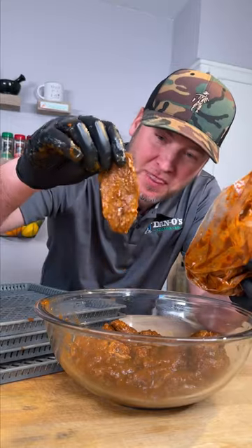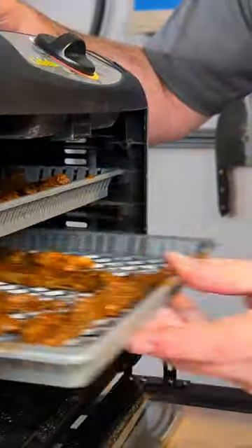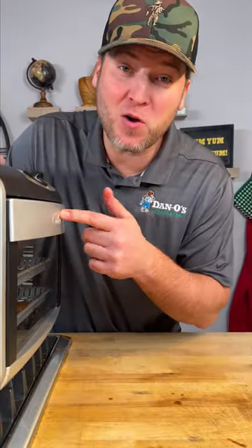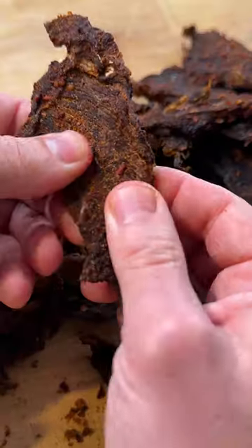We're gonna thaw this out. Now we got it thawed out — that's what it should look like. Let's get it dehydrated. In the dehydrator they go at 160 degrees. It's been four and a half hours. Let's peep our results.